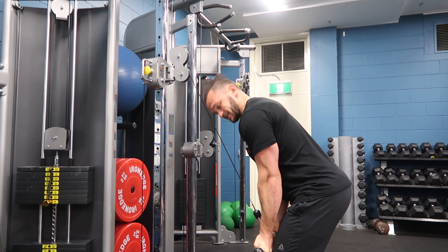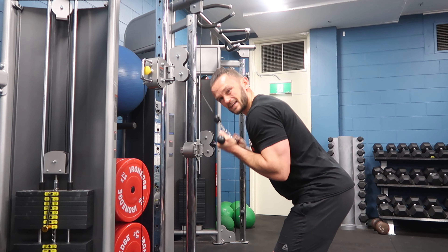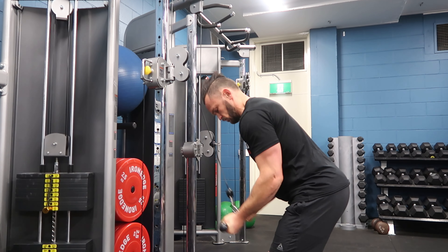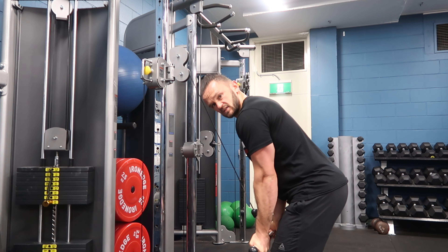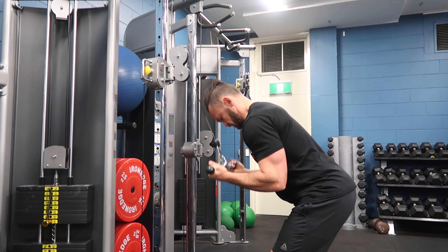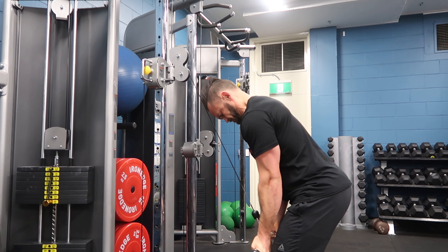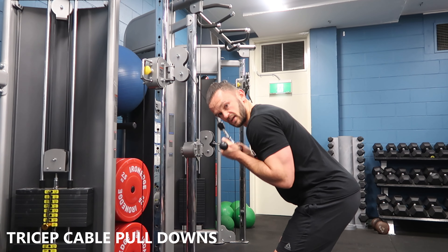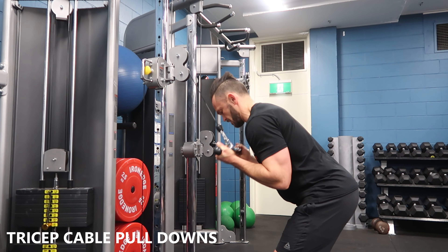It's going to hit the triceps a little differently, and it's going to tax your grip a fair bit as well. You might find your grip starts to fatigue towards the bottom. Nice big squeeze of the tricep at the bottom, controlling up. Keeping it nice and strict, just using our tricep to force that lockout at the bottom with each rep.